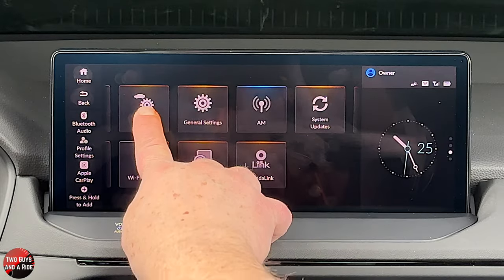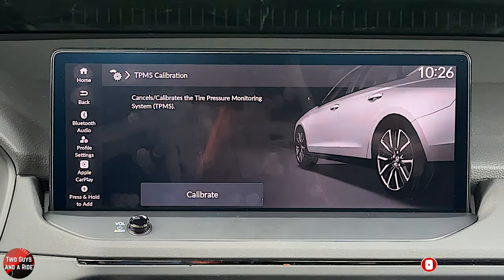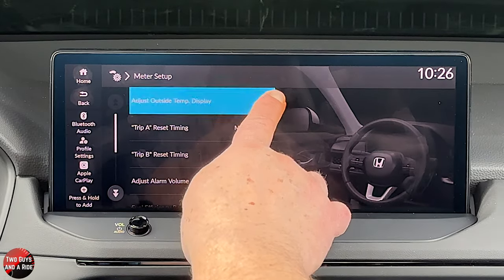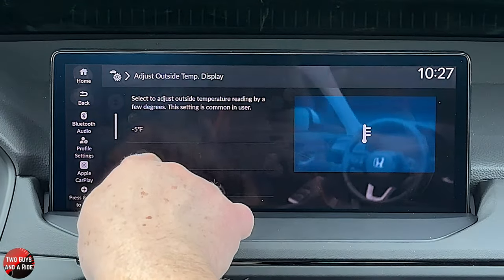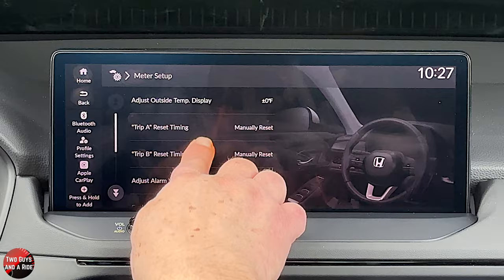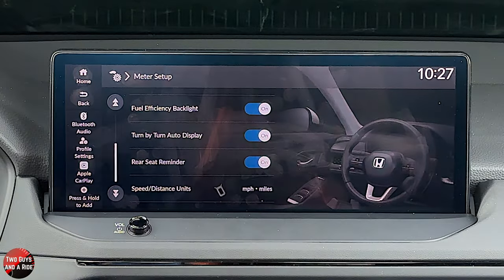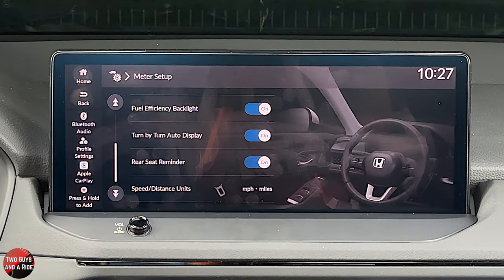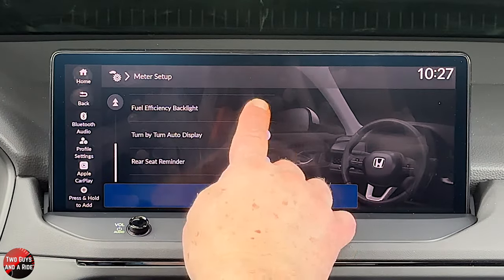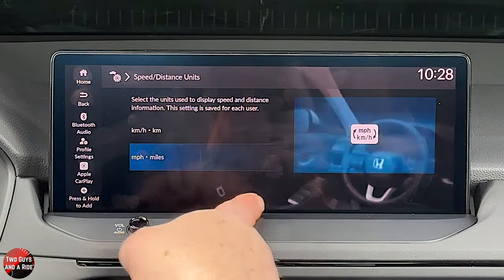Under vehicle settings, you have tire pressure monitoring system calibration — if the TPMS seems off, you can calibrate it right there. You can change units for outside temperature display, and even adjust the reading by up to plus or minus 5 degrees from what it's actually reading. You can adjust the alarm volume, and turn the fuel efficiency backlight on or off — when on, it shows up as a green bar at the top of the driver's information screen. You also have rear seat reminder and speed or distance units, which can be changed to kilometers.